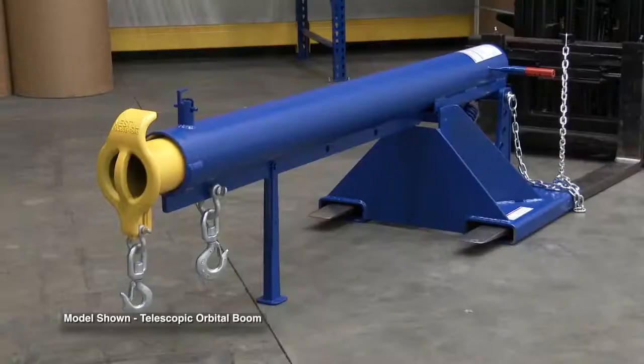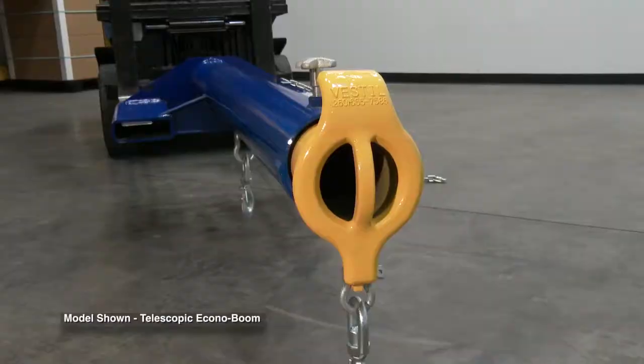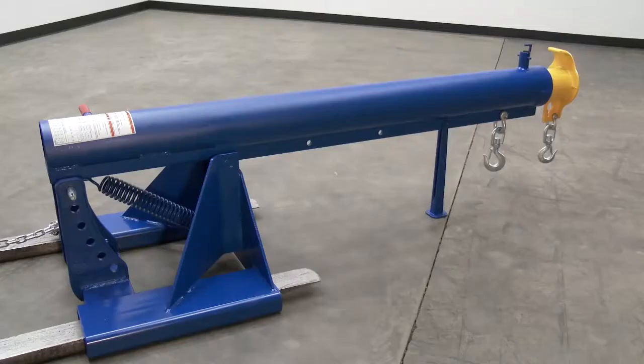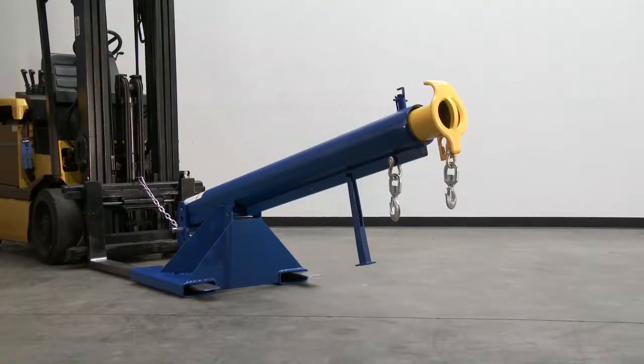Unique performance, convenience, and safety features are built into every LiftMaster boom. These booms are fabricated from structural steel with welding to meet AWS standards, creating a rugged and durable boom that will provide long-term service.